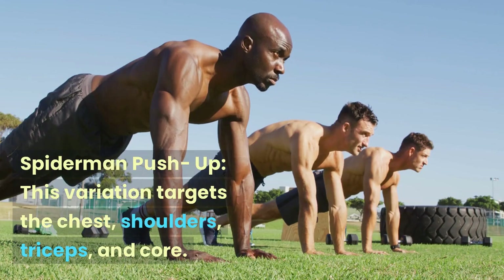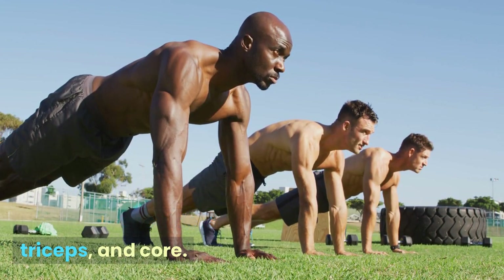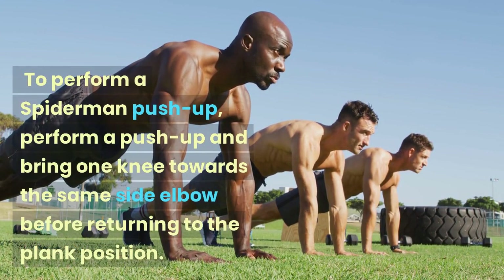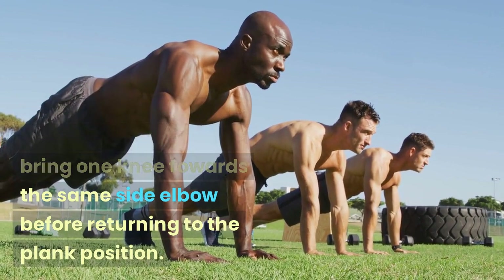Spider-Man Push-up: This variation targets the chest, shoulders, triceps, and core. To perform a Spider-Man push-up, perform a push-up and bring one knee towards the same side elbow before returning to the plank position.